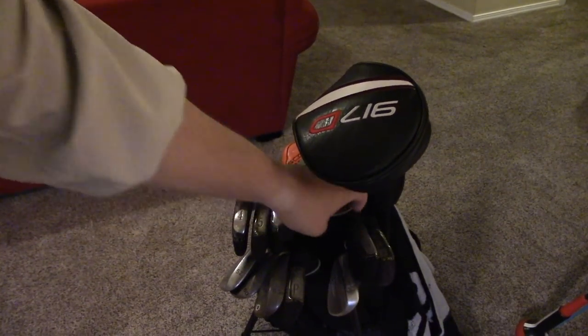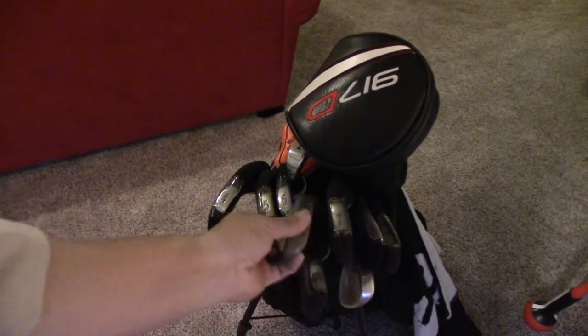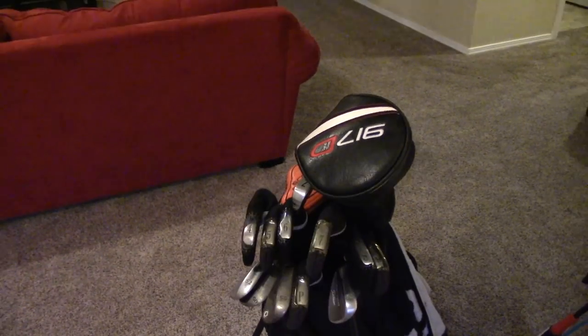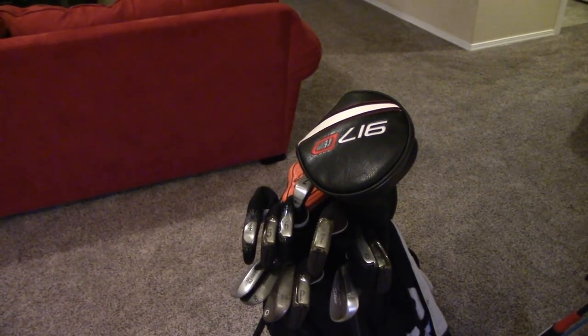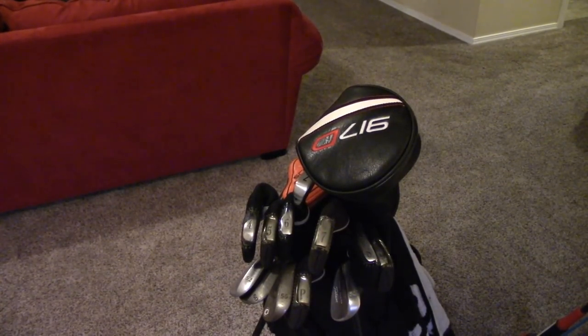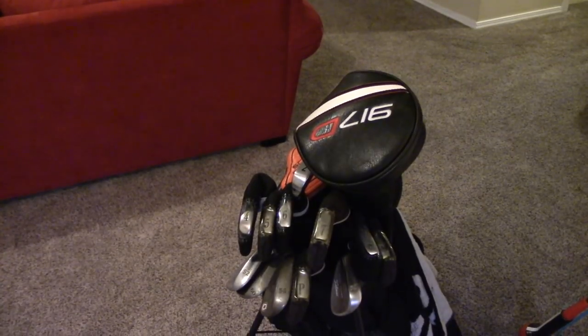I always have to protect my driver when pulling clubs out to make sure I don't get scuffs. You can see that I hit them all the time, which is why I put head covers on mine. I'm one who doesn't like to ruin a $500 club with bumps and scrapes — I like to maintain trade-in value to get top dollar for it. So now I'm going to take out the top row and bottom row, flip-flop them, and we'll look at the pros and cons of that setup.